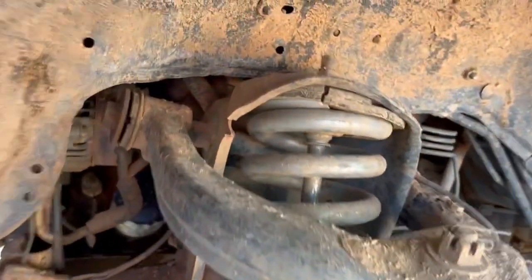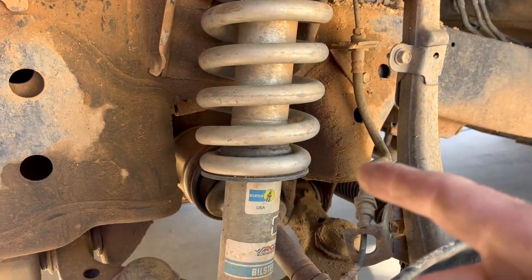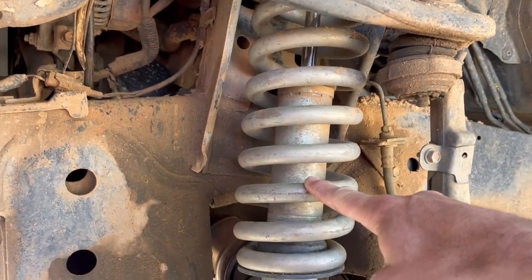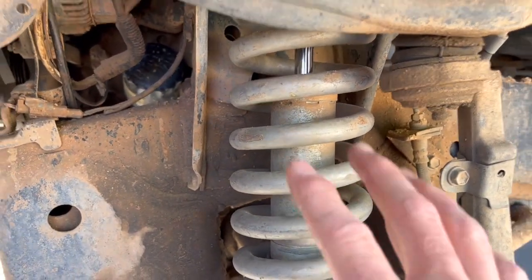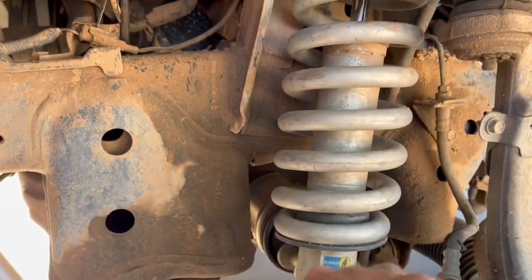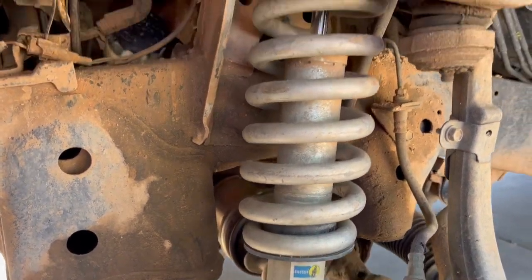I think what this is from - he hasn't wheeled it that hard. The previous owner, and if you're seeing this you know who you are, it's a family member - they put these super stiff springs on when they did this lift. They're like 800-pound springs or something and they are a bear to get in and out of here because of how stiff they are. We actually put these shocks in with a spring compressor from Harbor Freight and, you want to talk about sketch - super scary.